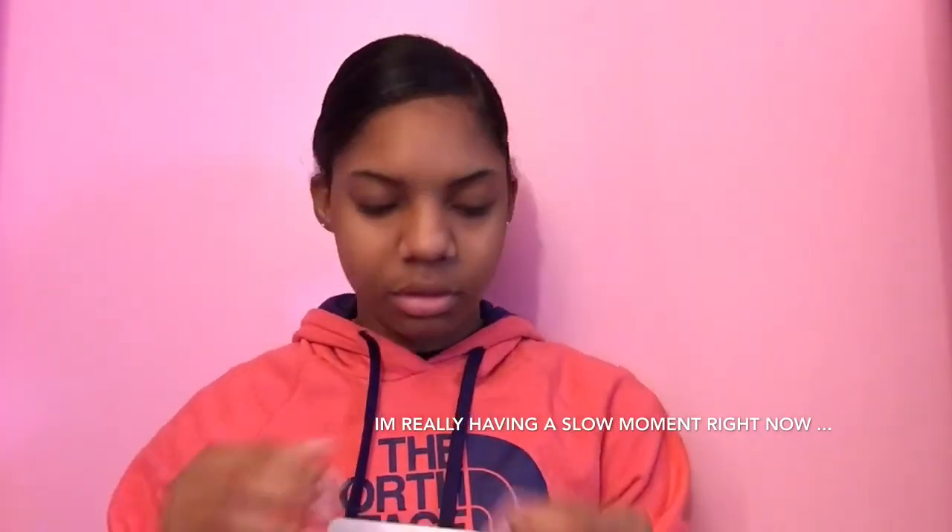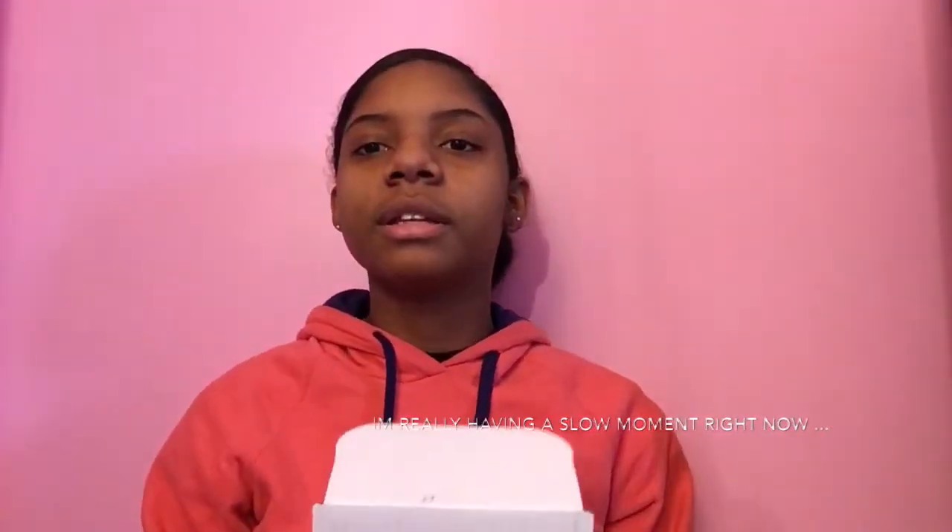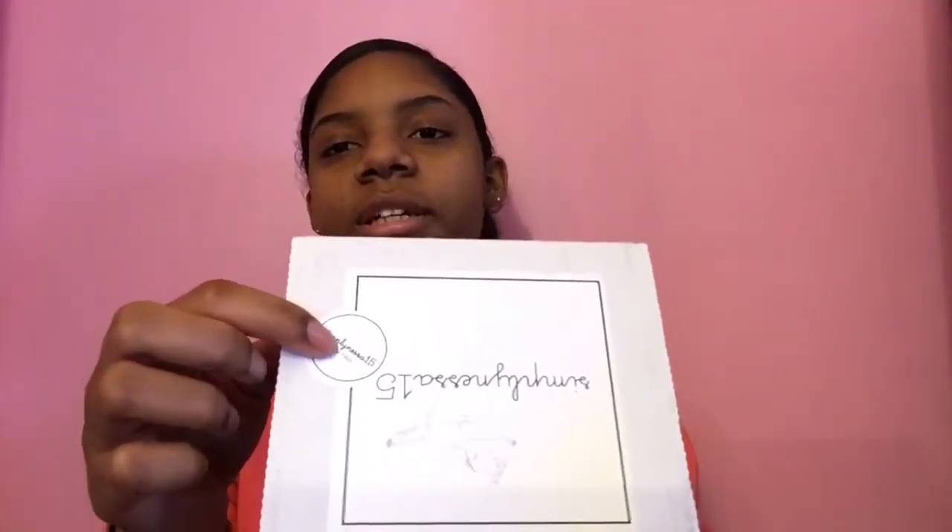I put the sticker right here — it clearly says everything on the little sticker. This one is a tea bag. Everyone should know what a tea bag looks like — I'm not going to open it up, but that's a tea bag.